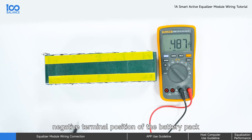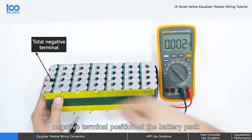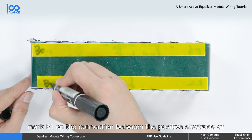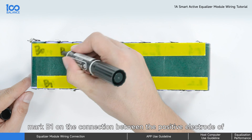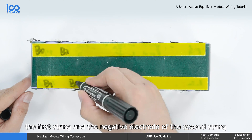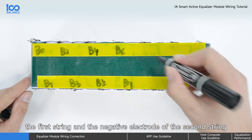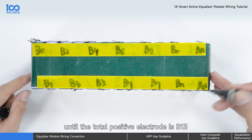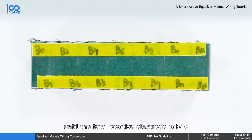Use a multimeter to determine the total negative terminal position of the battery pack. Mark B0 on the total negative electrode, mark B1 on the connection between the positive electrode of the first string and the negative electrode of the second string, and then mark B2, B3, B4, etc., until the total positive electrode is B13.